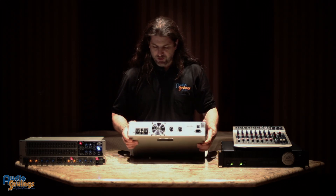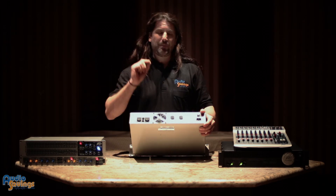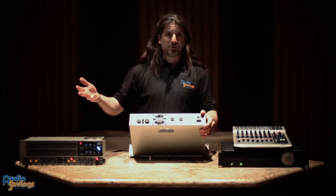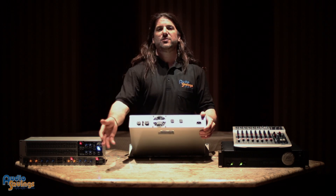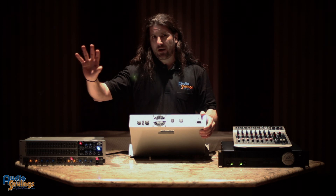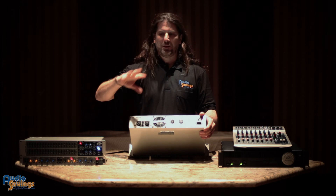Another nice feature these amplifiers have is a crossover on each channel independently. So you can make each channel full range and plug into 12 or 15 inch full range speakers. Or you can cross it over so one channel goes to a subwoofer like an 18 inch sub, and one goes to your full range like a 15 inch two-way. You can make them both subwoofer, or make them both high pass so the full range speaker doesn't get a lot of bass because you have a separate subwoofer — that's if you're using multiple amplifiers.